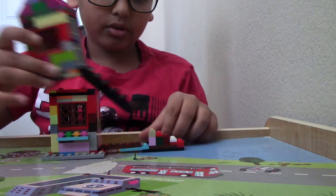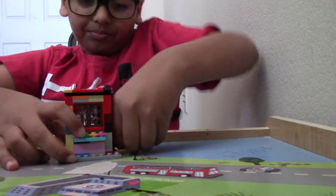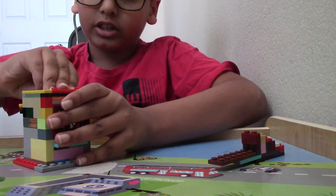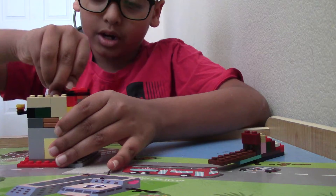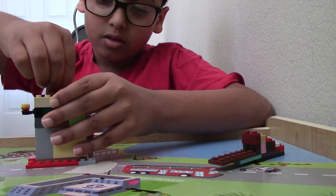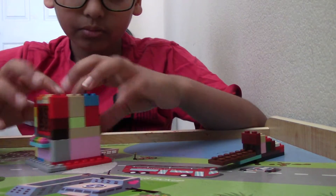We're gonna build this house in sections - we have the top roof, the top, and the bottom. Let's build the bottom right now. It's pretty easy - you just have to use bricks, tiles, jumper plates, doors, flowers, and windows. There are no technical pieces on this build.